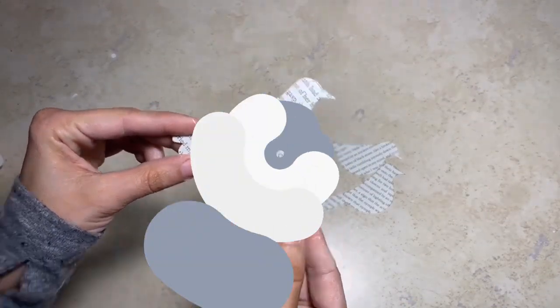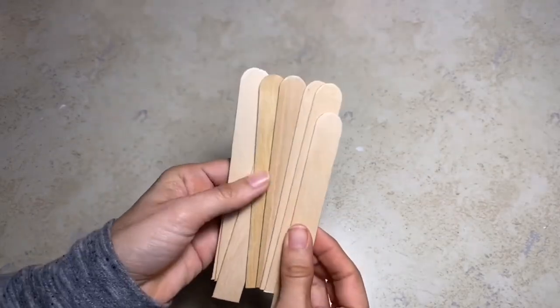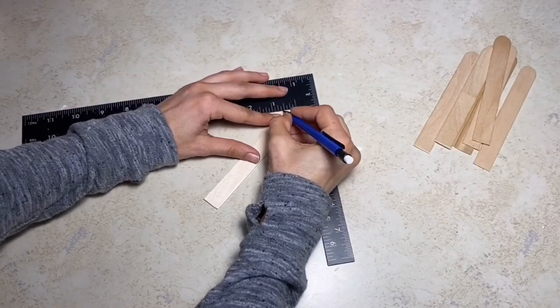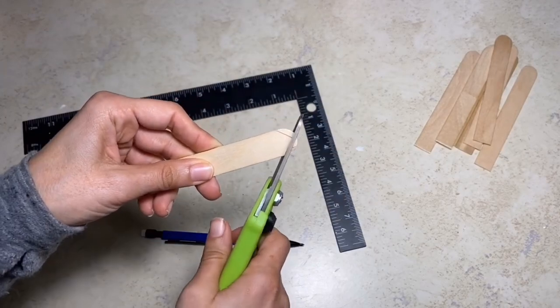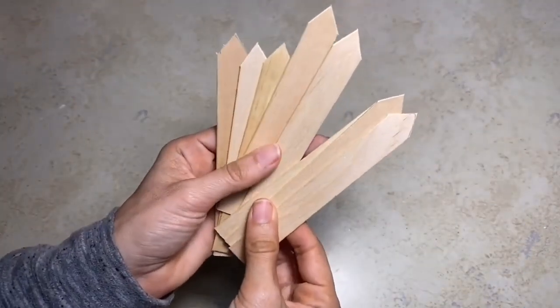Next I'm going to take some of the large craft sticks from Dollar Tree and I'm going to cut the bottom off of those. Once I have all the bottoms cut off, I'm going to take a ruler and actually make a triangle on the top of the craft sticks, then cut that into a triangle point. That's going to be the wood pieces for our fence.